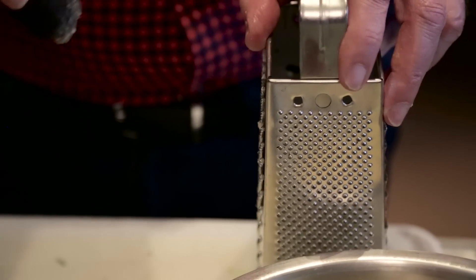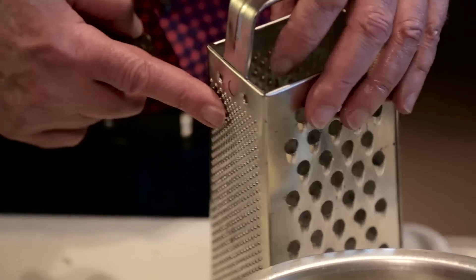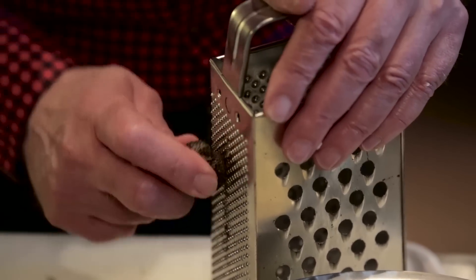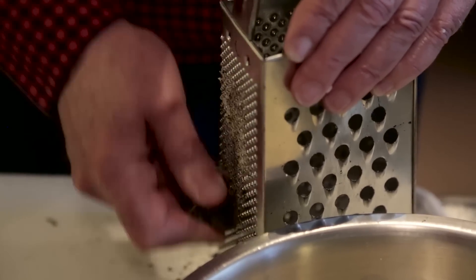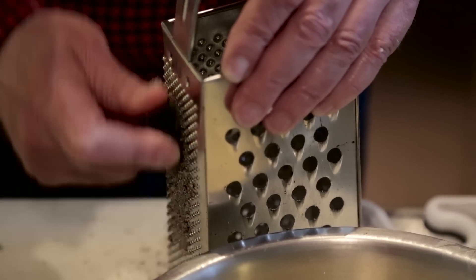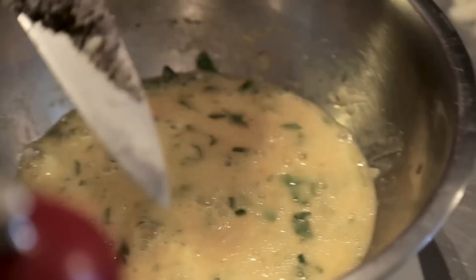Now I'm going to grate the truffle to add to the frittata mix. When I was talking to Piero, he said that his wife likes to use the smallest grate. So I'm going to grate the black truffle — this is the black winter truffle — on this fine side. The reason for wanting this smaller grate is to make sure you're getting the flavor of this tartufo evenly distributed in the egg mix. So now we're going to take all of this grated black winter truffle and put that in.